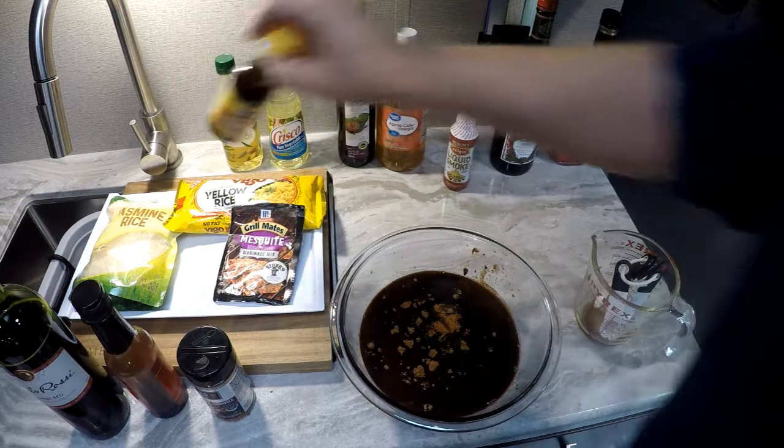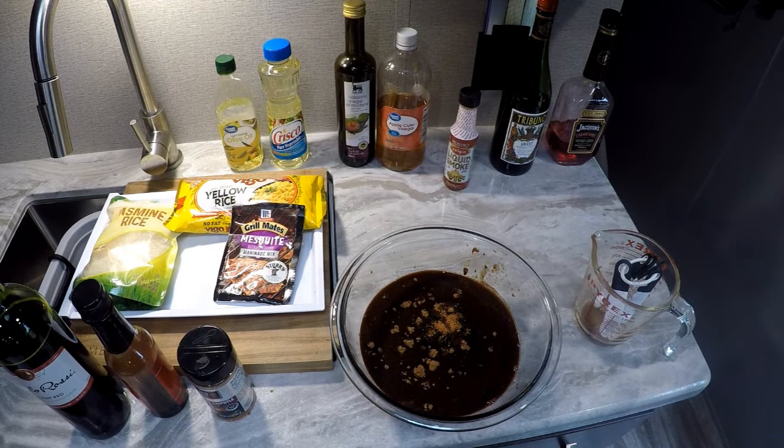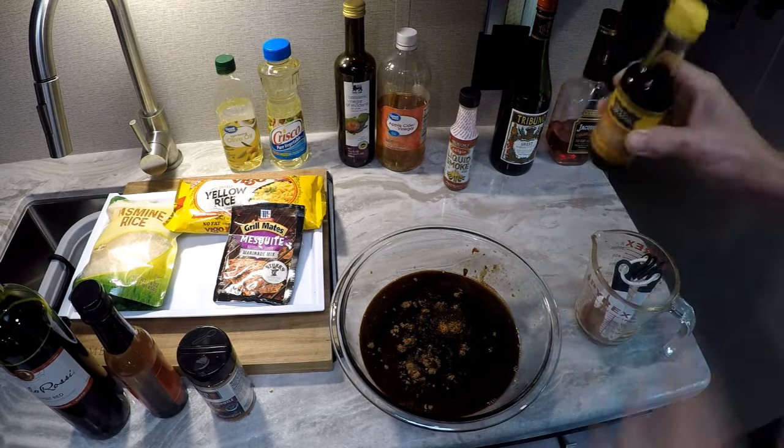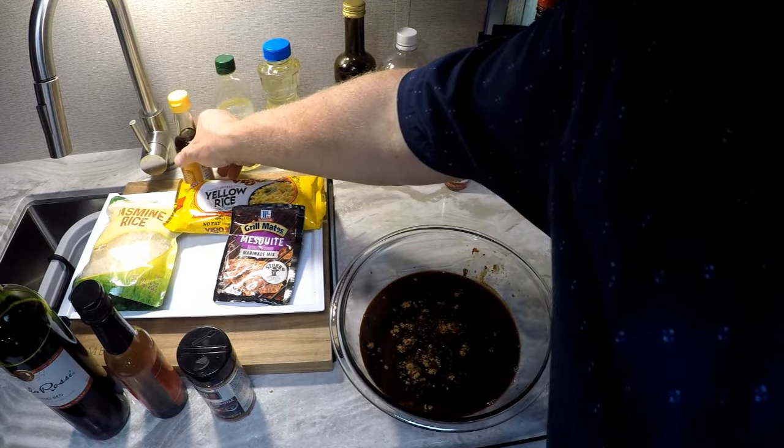Last but not least, we're going to add a couple jiggers of sesame oil into this mixture.